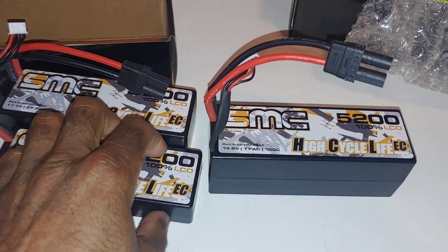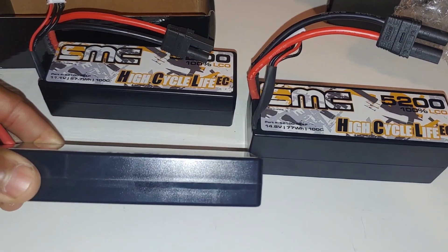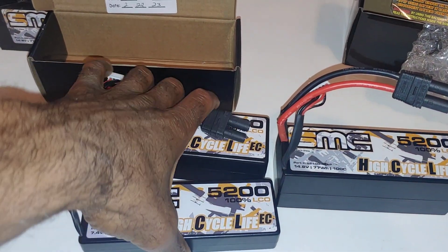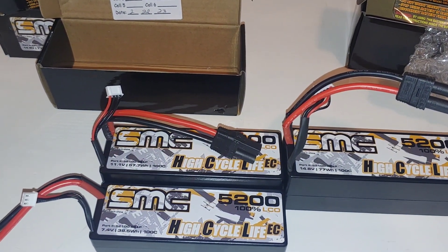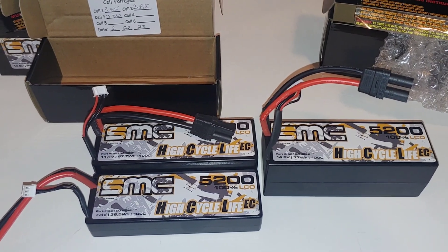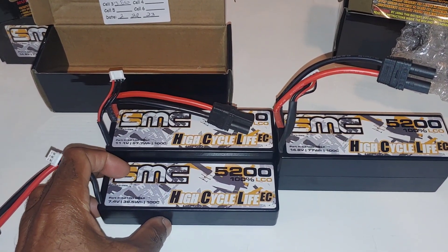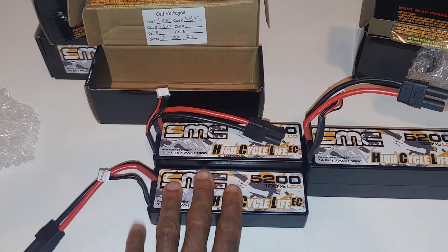I've yet to put it in, but it should fit fine. These are also hard case LiPos — they are not soft case. Anyway, I wanted to show this to you guys and let you know about these. I did mention it in a community post on YouTube, but I actually have them in the house now, so I'll get these charged up in the next couple of days and try to do something this weekend and get these running.